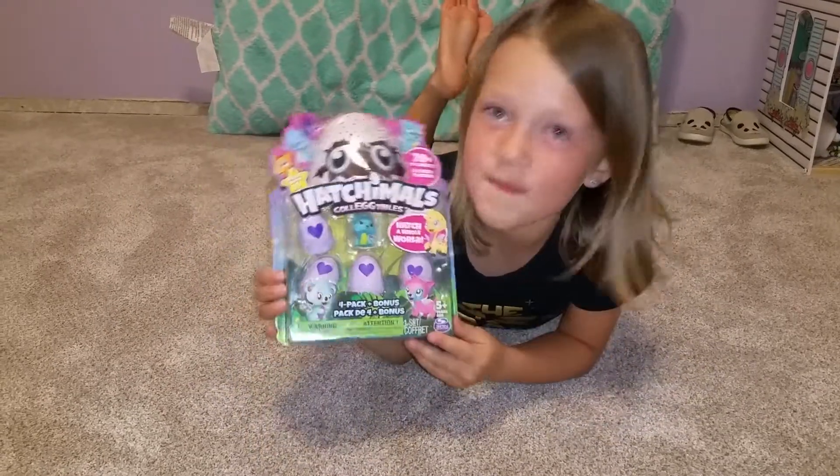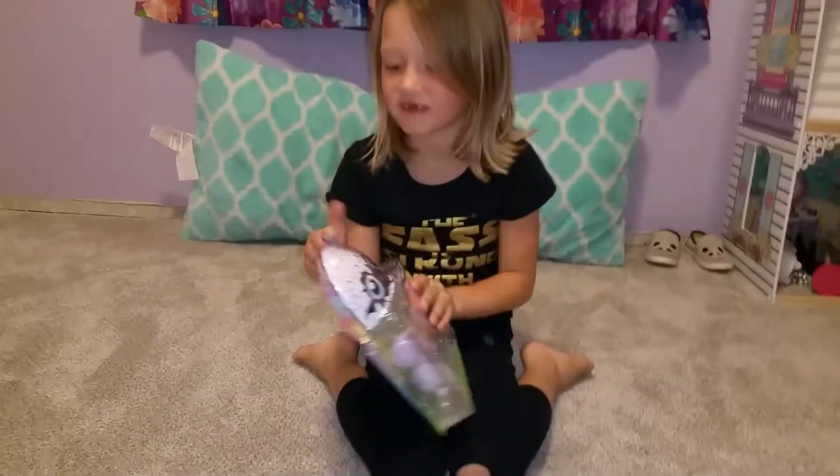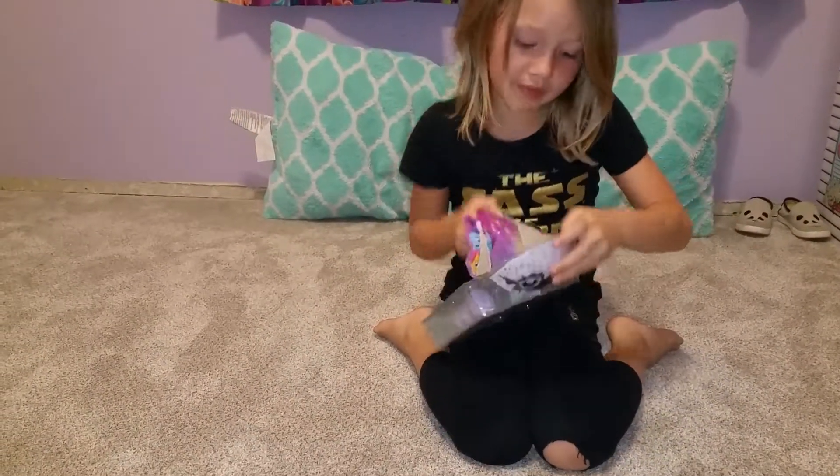We are going to open some mini Hatchimals. We are going to open them today.